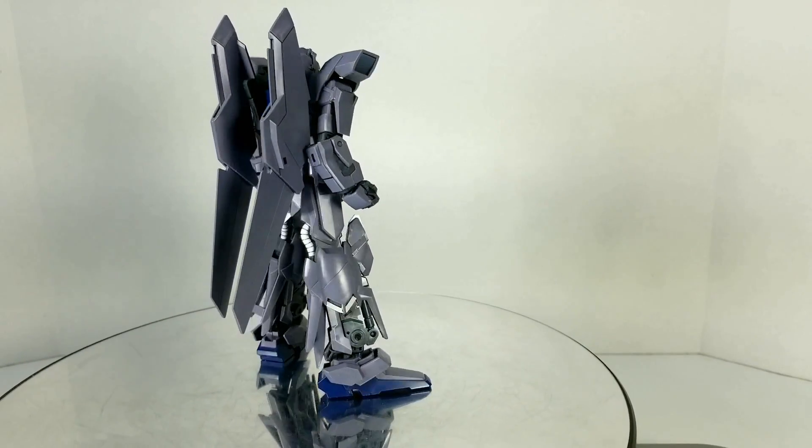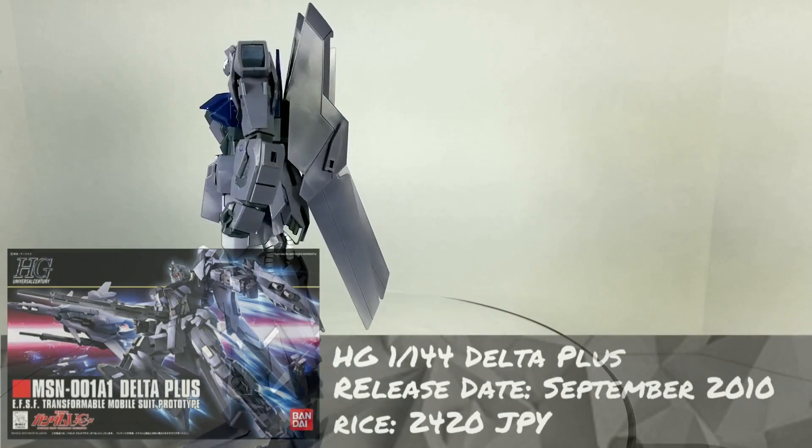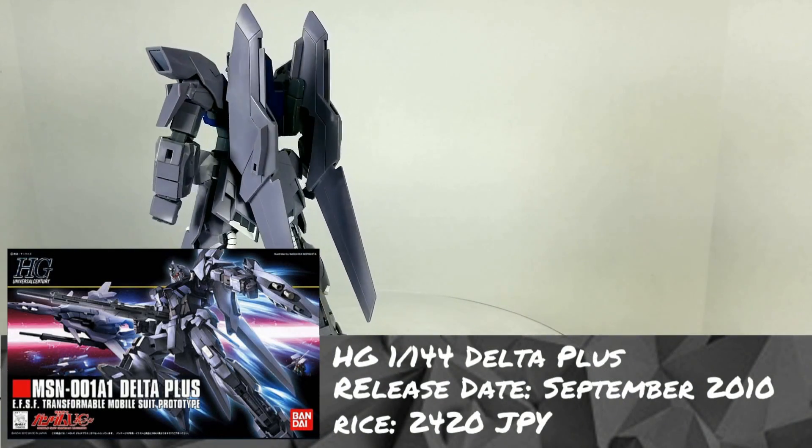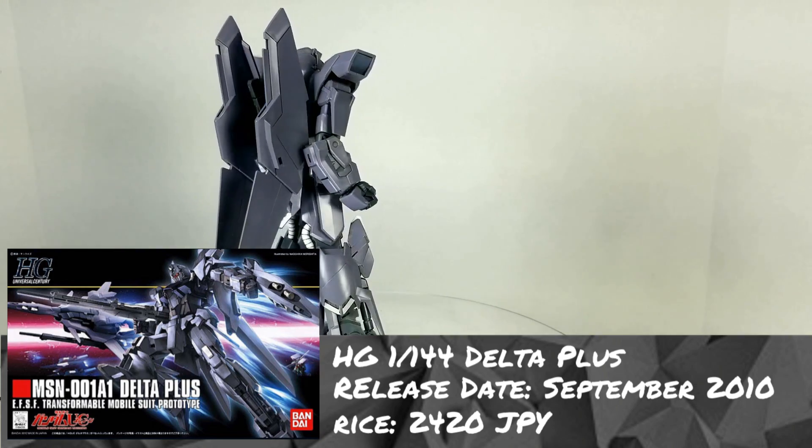This review is brought to you by Canadian Gundam. Be sure to use the coupon code GUNPLANETWORK at checkout to save 10% on your entire order of Gunpla kits, accessories, tools, and paints. This particular kit is in stock right now, so if you like what you see, be sure to check them out at CanadianGundam.com.